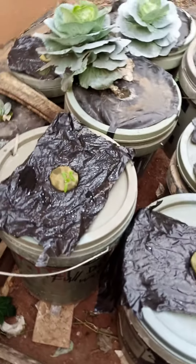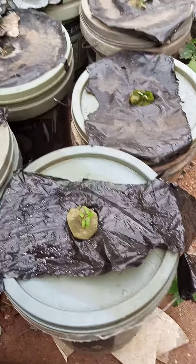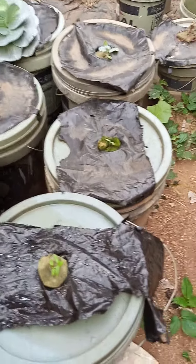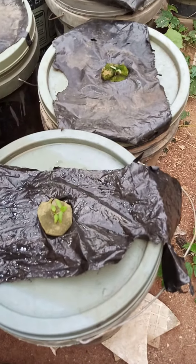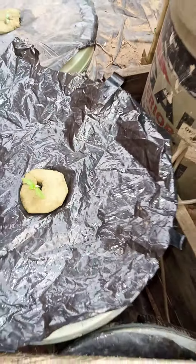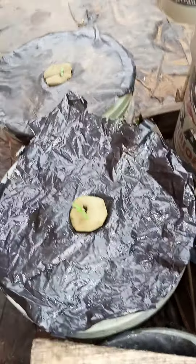This one is 2.2 and this is 2.5. This one is completely distilled water, but this one is partially distilled — I used half distilled water and half tap water in this one. While this one over here I used full distilled water.